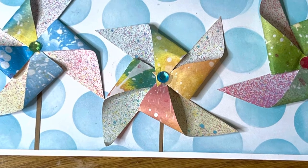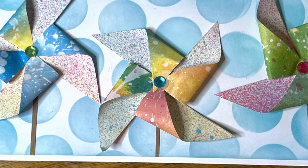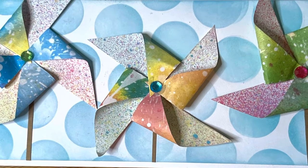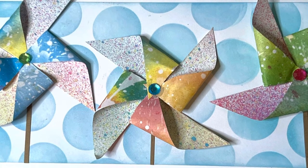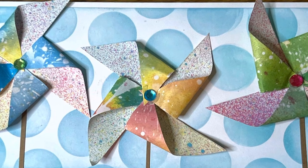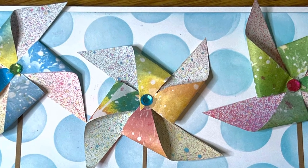Hello and welcome to Freely Whole Creative. I'm Liberty, your creativity coach from FreelyWhole.com, where we're making beauty from ashes through creative soul care. Today's project is a colorful pinwheel birthday card. Join me on the journey and let's create.